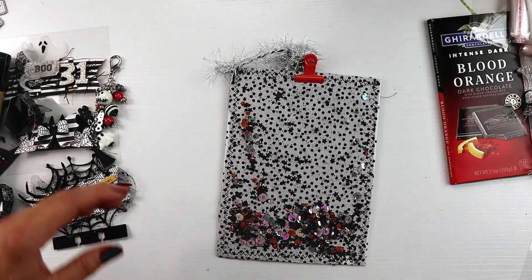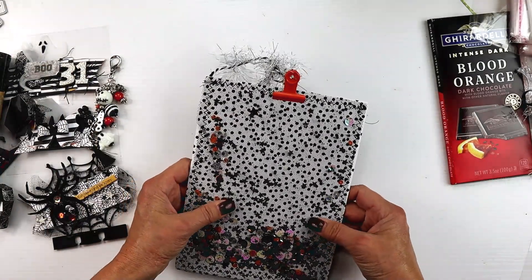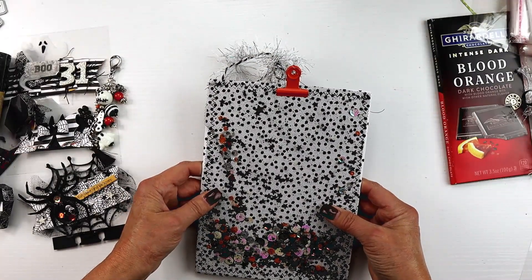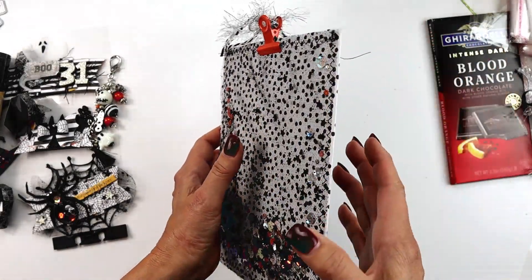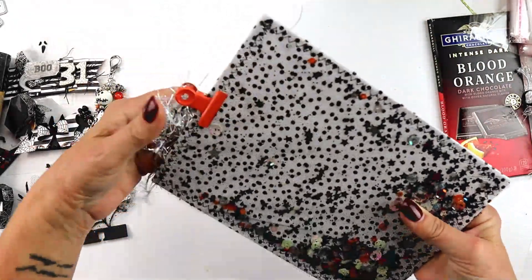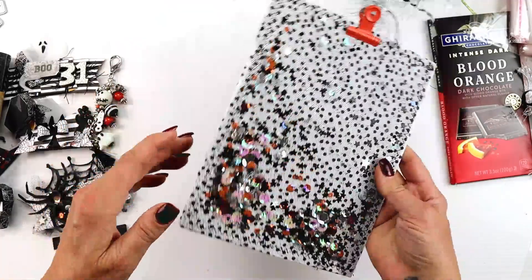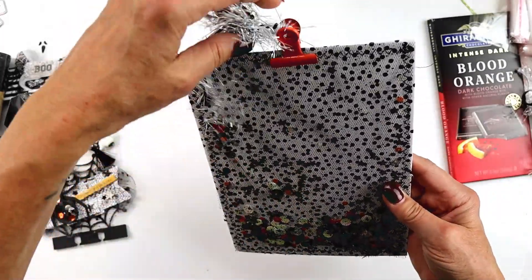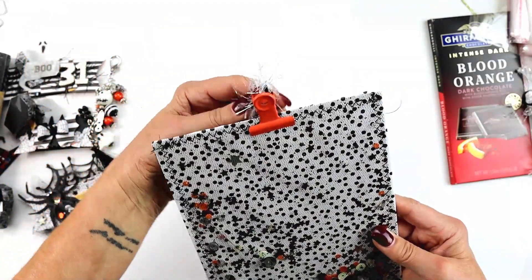I was going to show you the chipboard base but I'm not sure where it is. My sewing machine wouldn't stitch through it, so instead I took the heaviest cardstock I had, doubled that up, used a heavy pattern paper to go over that, and put one more layer on the back. It's got some sturdiness to it, but I was still able to stitch through it because I really wanted to use that tulle and create a shaker — so that's what we've got, with little stars in it. I did a little tinsel and twine string on the top.